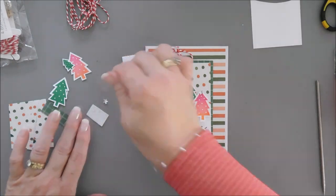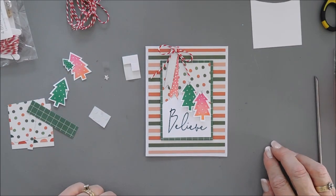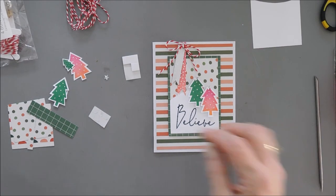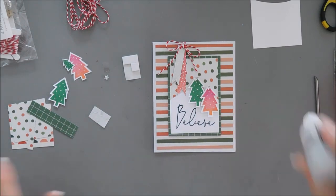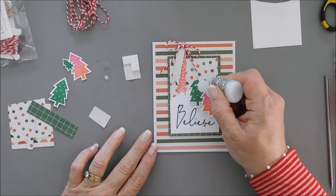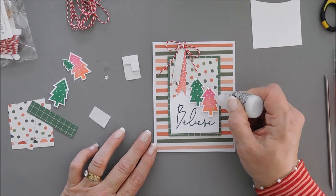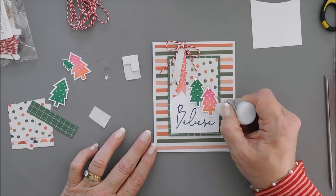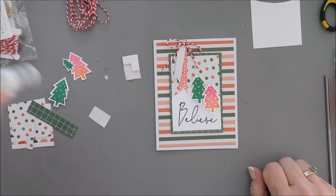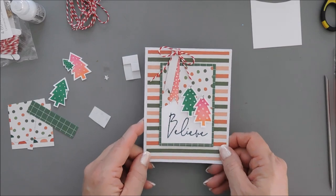There are our stars on our trees — save the extra one for our other card. Last but not least, we're going to take our Stardust Stickles and add a little sparkle to each of the dots on our trees. Just go over those with the stickles and it will dry nice and sparkly. That finishes off our first card. I'm going to set this aside to dry and now we'll jump in to our next card.